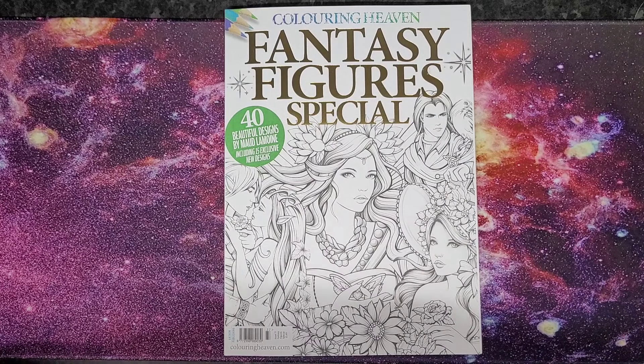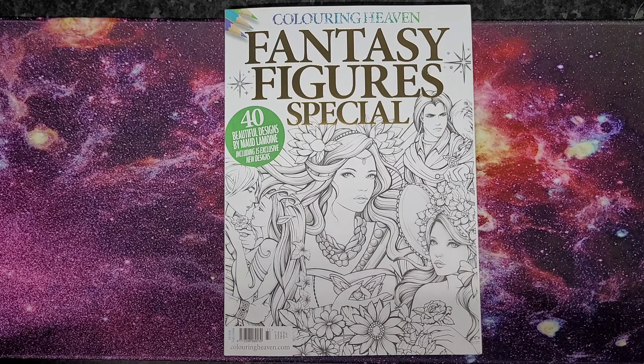Hey everybody and welcome back to my channel. Today I am going to be showing you my completed pages for the month of March. In no particular order, we are going to be starting with Fantasy Figures Special issue number 77.